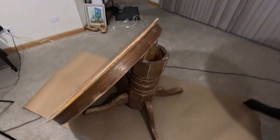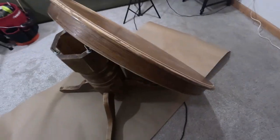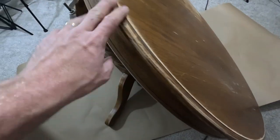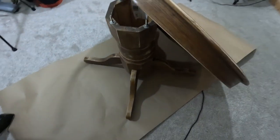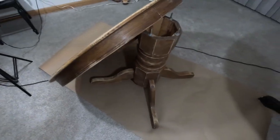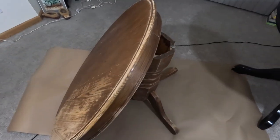Looks like we've got ourselves a table today. To save us time, I've gone ahead and already cleaned it and sanded it down. We can hop right into showing you guys how to restore and repurpose it. We're going to use our typical Zinsser primer and give the whole thing a nice solid coat, then go from there.